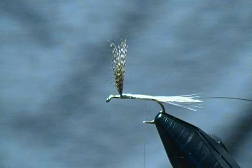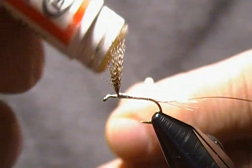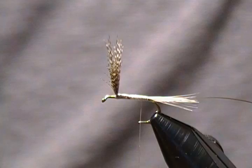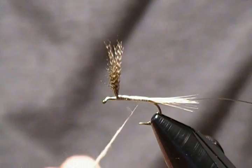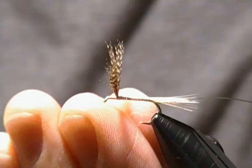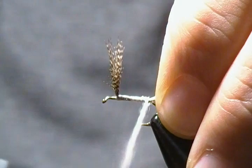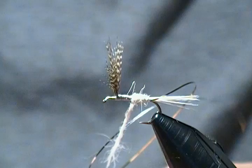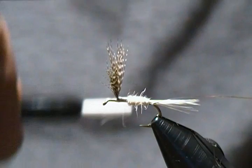Now we're ready for our body material — it's simply some plain cream-colored rabbit dubbing. Just any creamish-white color or just white itself would also work. Put a little wax on the thread and get a nice sparse noodle — you don't want a thick noodle, just keep it sparse with a slight taper towards the front. Less is more a lot of times when it comes to dry flies. We'll begin to wrap that, going back first a few wraps, get our first wrap right in front of the tail, then proceed forward. As you can see there's a slight taper — not a lot.